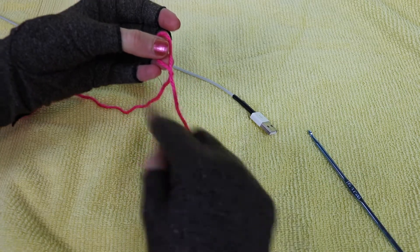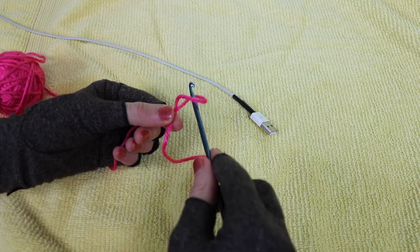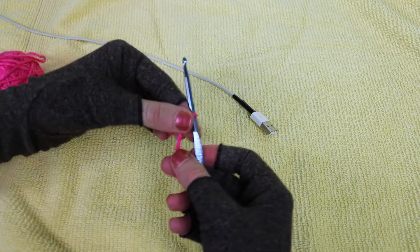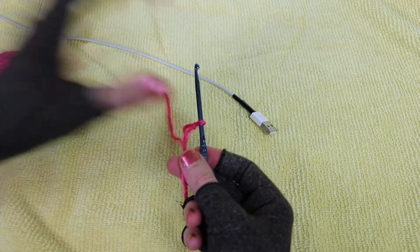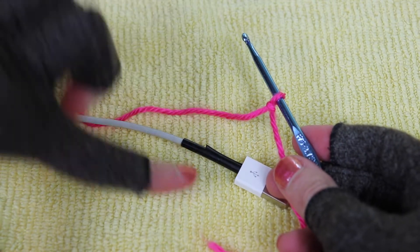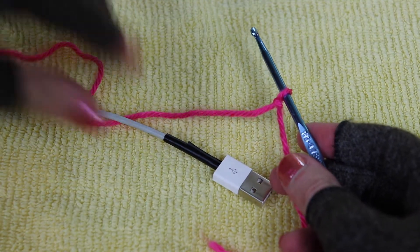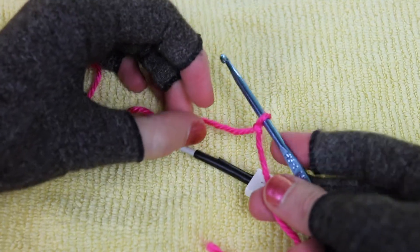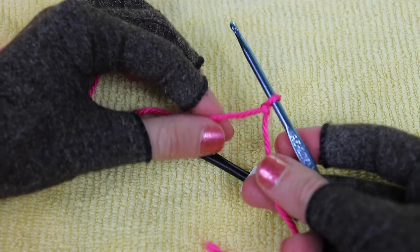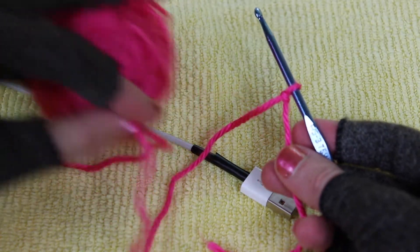As you practice you can leave a shorter tail — it doesn't have to be this long. Once we've got a slip knot and this little loop, we stick our hook through and pull on the left-hand side to size it down to the size of our crochet hook. Now it's time to start working stitches. In your right hand, hold the hook and the tail of yarn, and in your left hand hold the yarn feeding to the ball, just between two fingers.